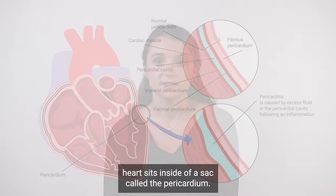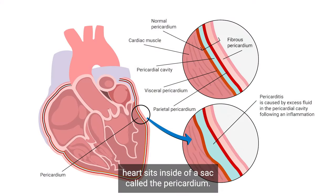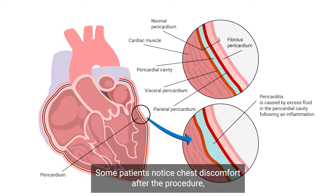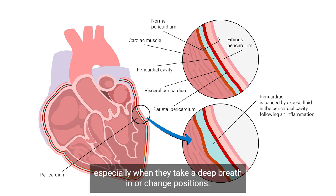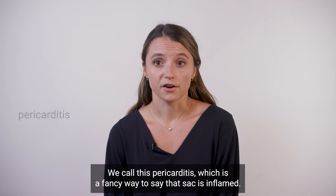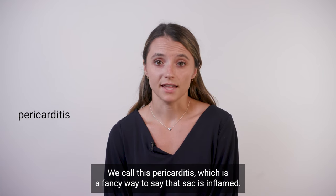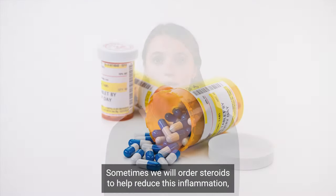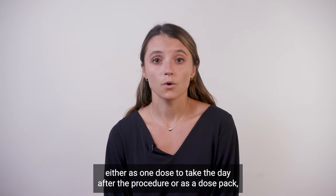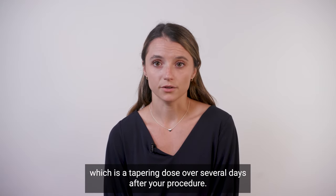Lastly, your heart sits inside of a sac called the pericardium. This gets inflamed during the procedure. Some patients notice chest discomfort after the procedure, especially when they take a deep breath in or change positions. We call this pericarditis, which is a fancy way to say that sac is inflamed. Sometimes we will order steroids to help reduce this inflammation either as one dose to take the day after the procedure, or as a dose pack, which is a tapering dose over several days after your procedure.